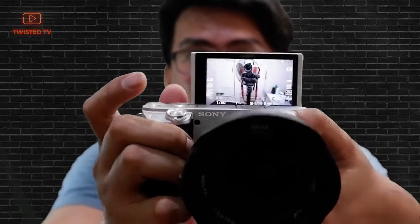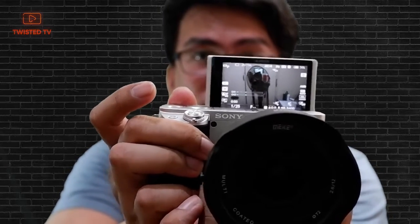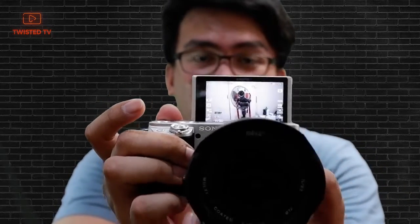You just have to twist this one. You don't have to manually push in the button. The aperture goes from f2.8 up to f22. The other ring is for focus. Another thing I like about this lens is that it has a red ring, so it makes it look premium.